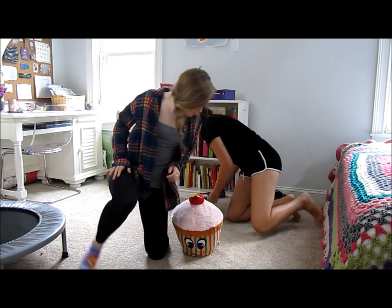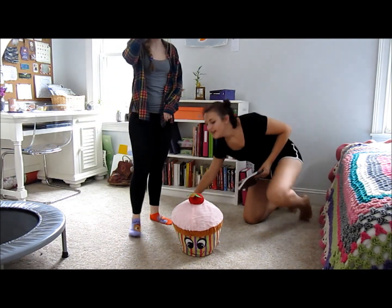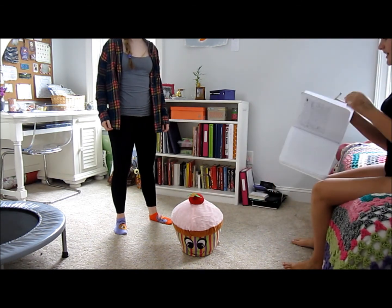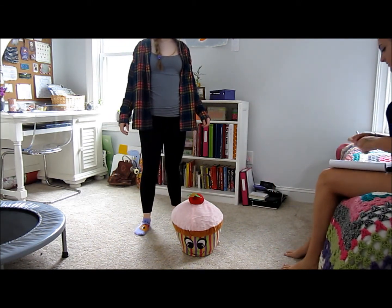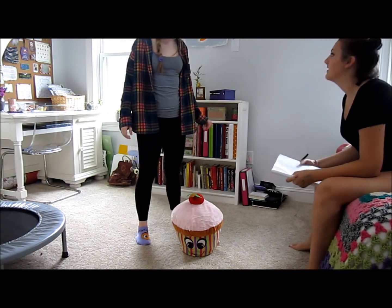You know what would be great? If I threw up, then you'd do all of these. Alright, so you have to spin around five times and then I'll hand you this notebook. Draw a house. Are we ready? Tell me where to go. Start.